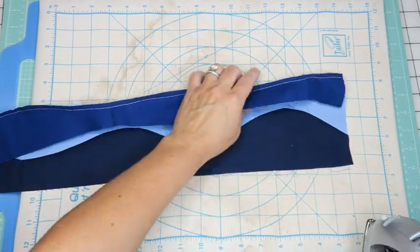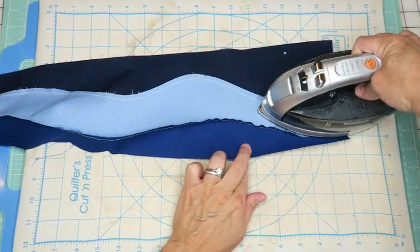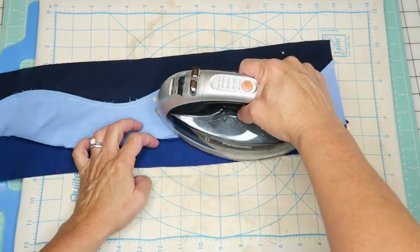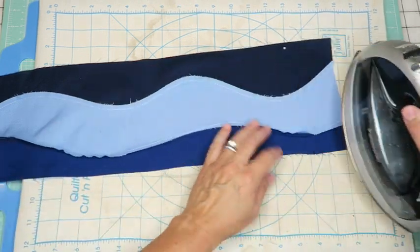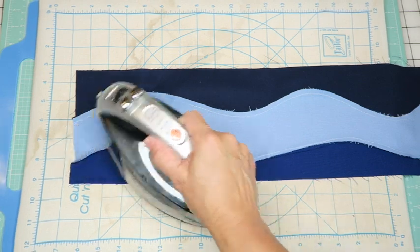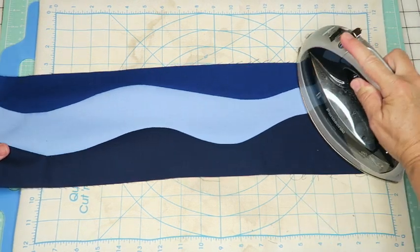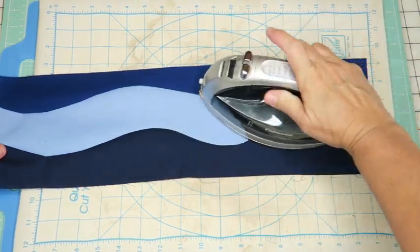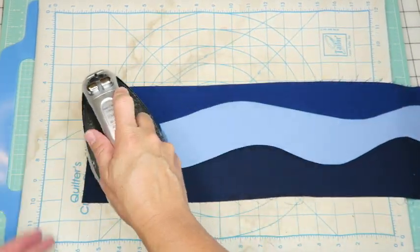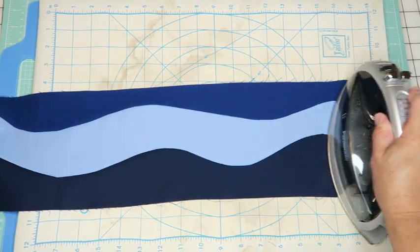Here we are again at the iron. I'd like this one to go to the dark, so I'm holding it and pressing that way, pulling the two pieces a little so I don't have any overlap. I also find when doing curves like this, steam is really helpful. Press the back side, then flip it over. You can do steam or even squirt some water on there to help those curves - steam will help your fabric stretch a little if you have a small pucker. And that's looking pretty good.